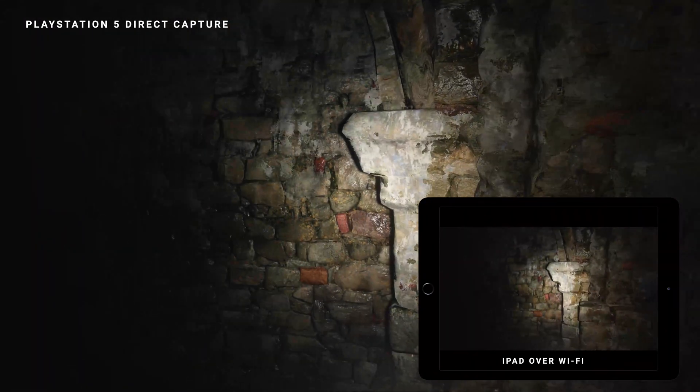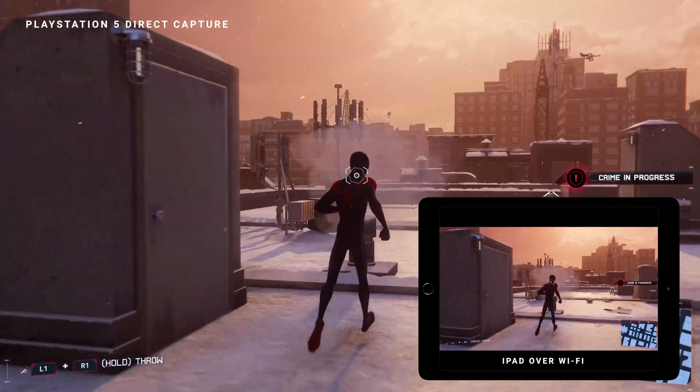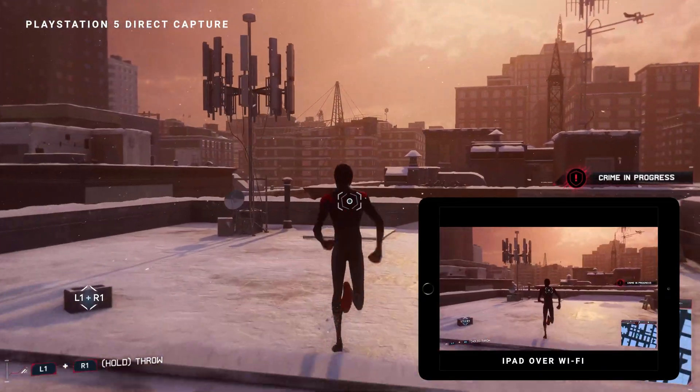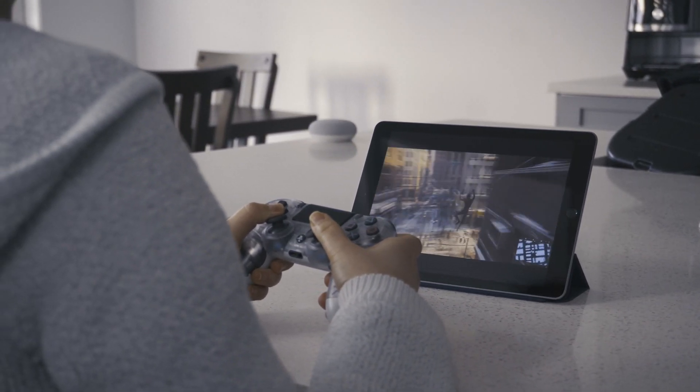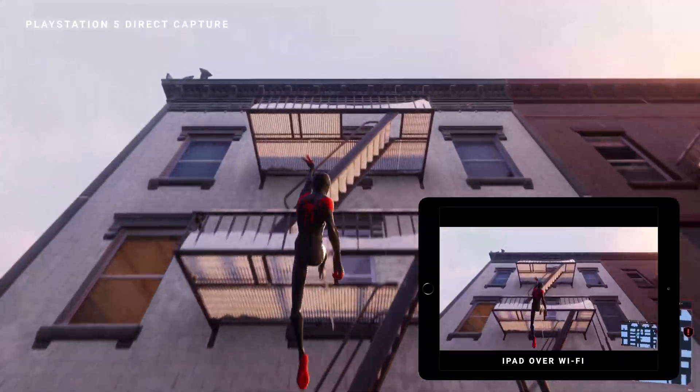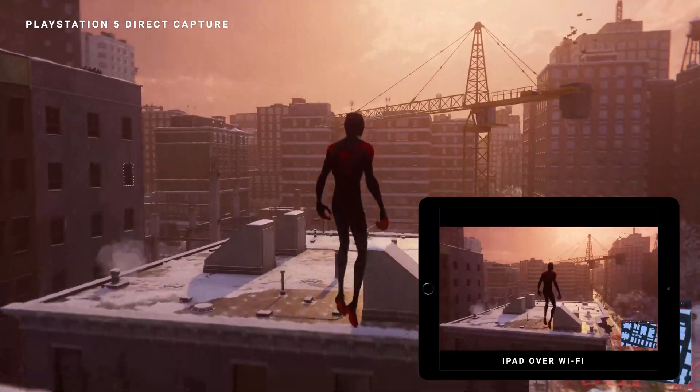So that was it guys — this is how you play PlayStation 5 games on your iPad using PS Remote Play. If you guys like this video make sure to like, subscribe, and share, and hit that bell notification for updates. I'll also be getting a Join button soon so you guys can become a member, but I'll explain that in another video. For right now, we out.